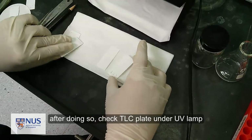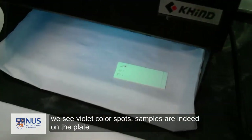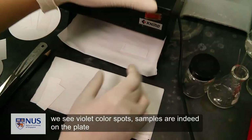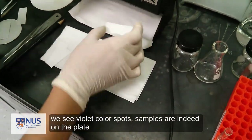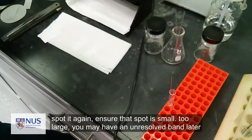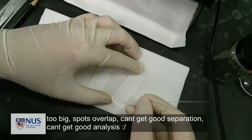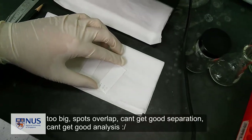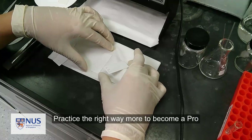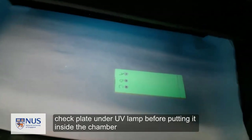After applying the spot, check it under UV light. You can see it appears as a violet color, confirming your compound is on the plate. We need a small spot — spots cannot be large as they may overlap and cross lanes, making good analysis impossible. Check again under the UV lamp to confirm all three spots are in place before proceeding.